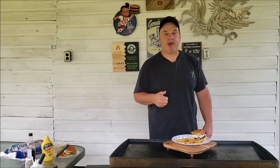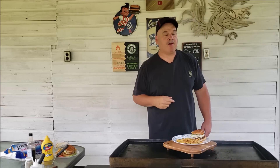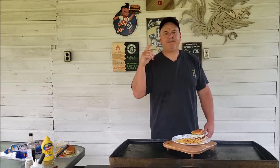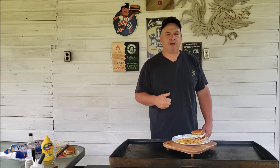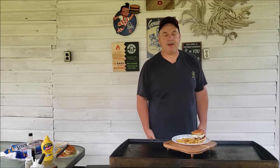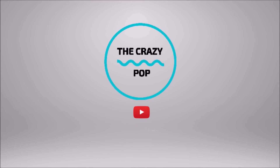Check out all the other links in the description down below, including Just Piddlin' Barbecue — make sure you check them out. I'll get done eating this food in a minute. Make sure you hit the subscribe button, give us a thumbs up, drop a comment down below with what you think, what you want us to try next, whatever. We'll see you next time. Bye!